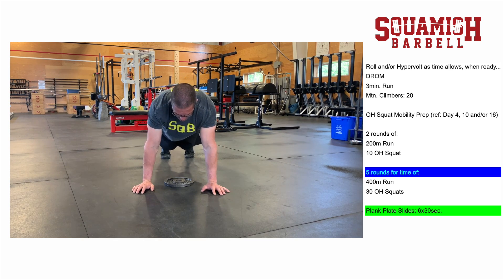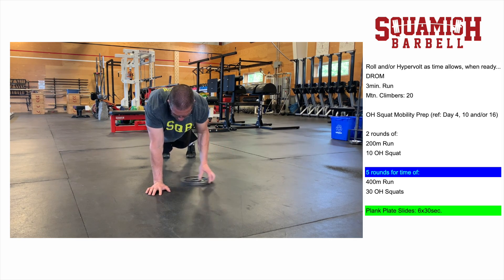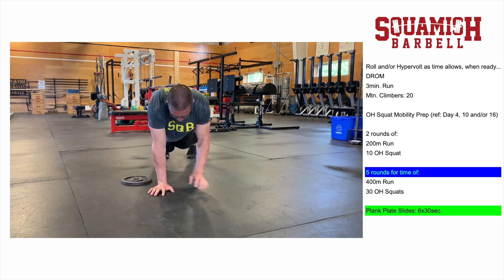We're going to start in a stable plank position. Keep the feet close together and your body tight. Move into a position where you can brace hard with limited movement of the hips and slide that object from one side to the other with as little shift as possible as you're doing that movement.